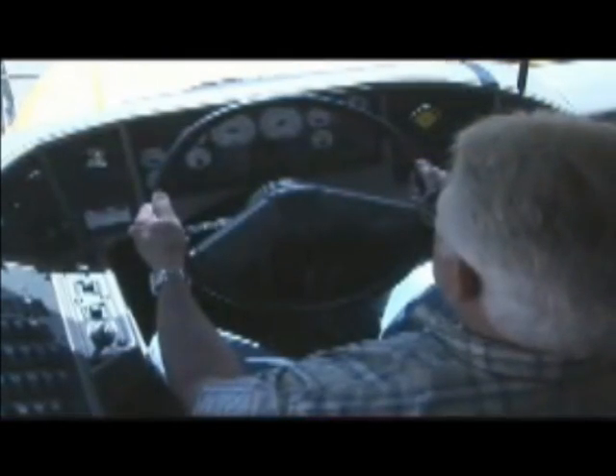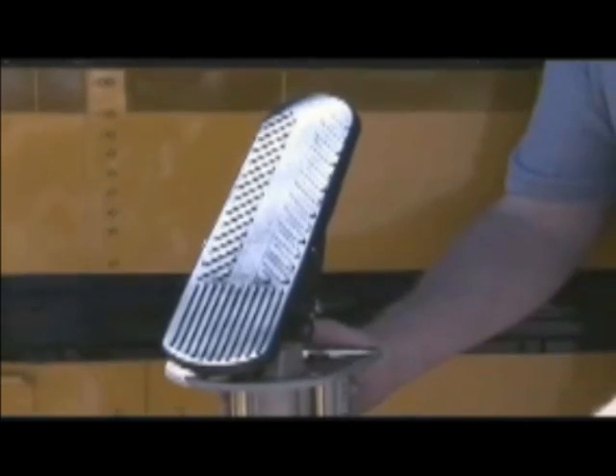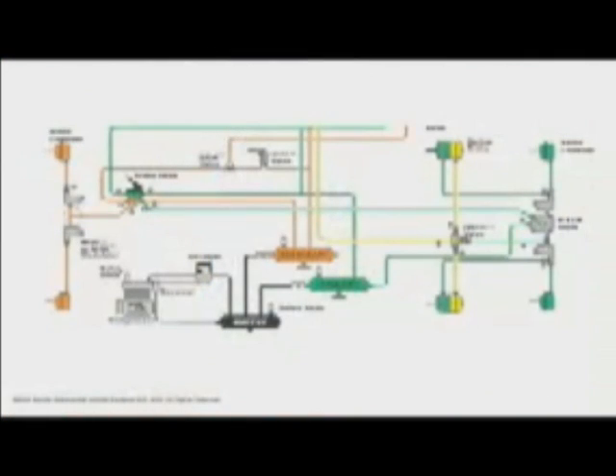From the driver's seat, air brake controls may look familiar. A foot pedal controls the service brake and a knob that pulls in and out controls the emergency or parking brake. In vehicles with air brakes, however, the service brake pedal actually operates a valve called the treadle valve. When the brakes are applied, the treadle valve opens and pressurized air rushes through a series of lines, relays, valves, tanks and chambers, exerting pressure that ultimately slows the axle and wheels.